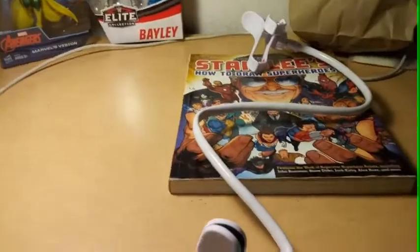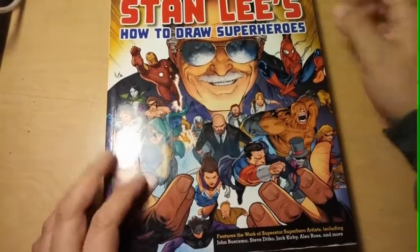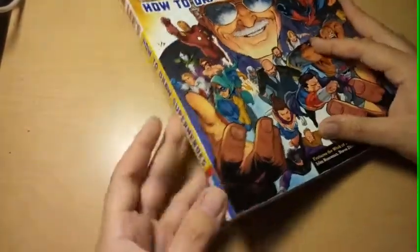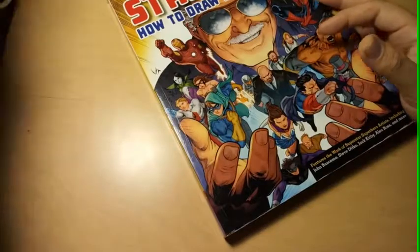Next part, you're gonna watch me showing off the book. I'm gonna pause it here — recording five minutes. This is Stan Lee's book: 'Stan Lee's How to Draw Superheroes.' My sister came in with this book as well as the Vision, so she got these two at the same day. I bought the Bailey one and the mask, so those are two purchases.